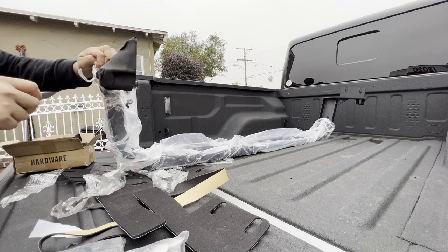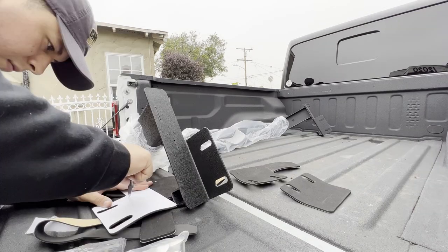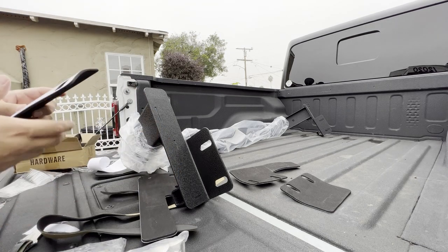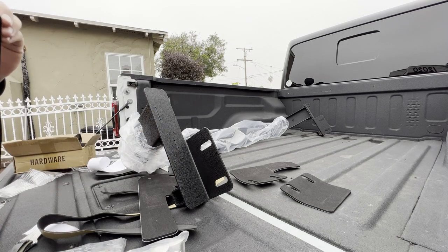The fishbone rack came with these foam stickers to protect your Gladiator and any metal surfaces that make contact with each other. Here I'm cutting half of it in order to stick one half first and make it easier to apply.